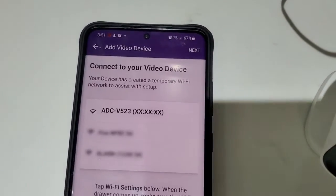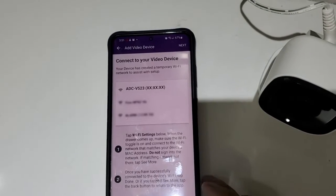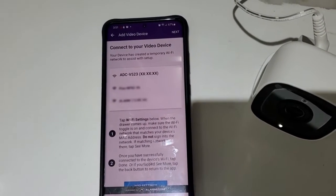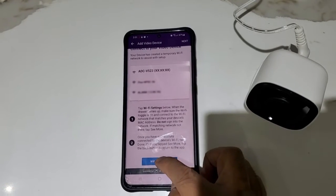Click on Next again. Now it's showing us that we need to connect to the camera Wi-Fi first. So now we're going to click on the Wi-Fi settings.